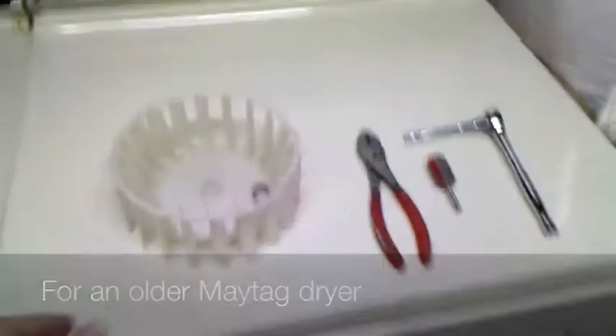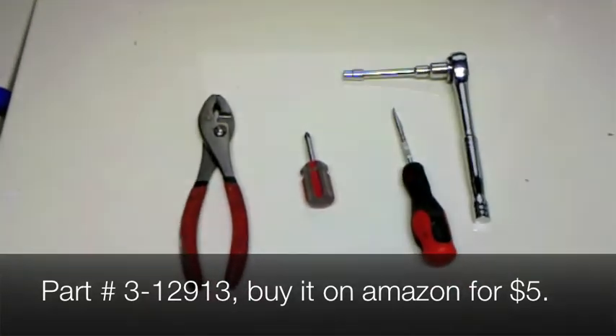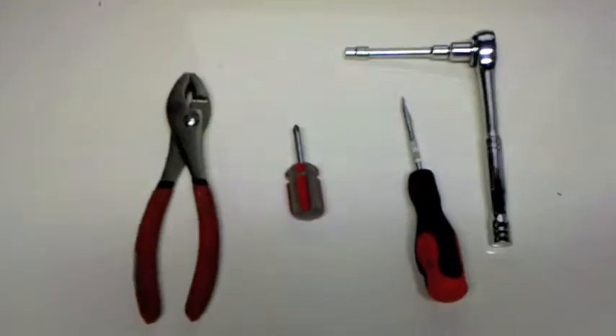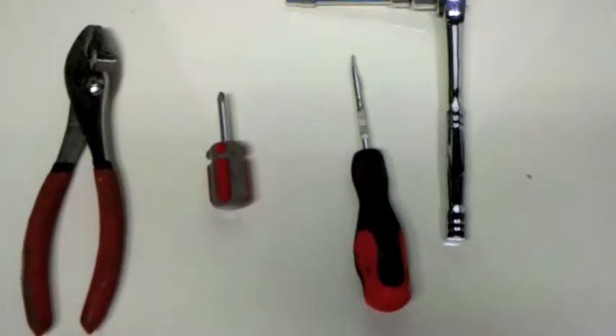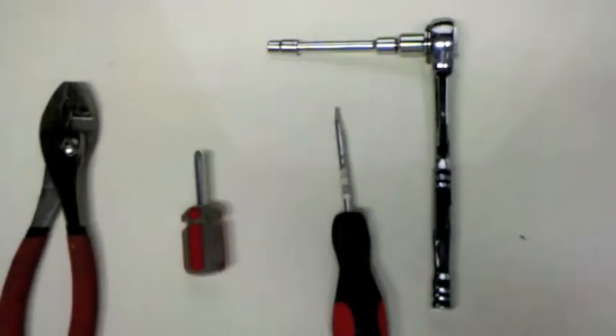I'm going to explain how to replace the dryer blower wheel. Here are the tools we're going to use: a set of pliers, a stubby head Phillips screwdriver, a standard flat head screwdriver, and a ratchet with an extension and a 6.5mm socket head.